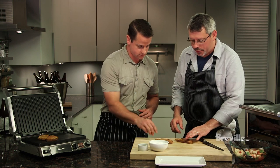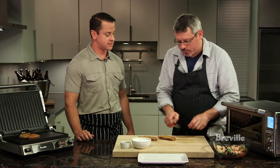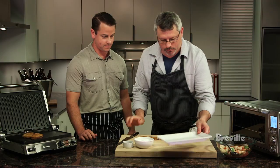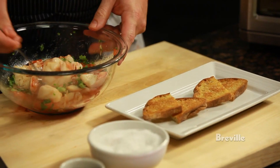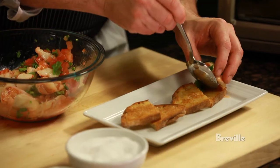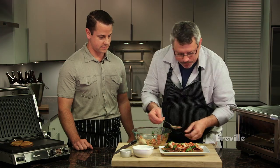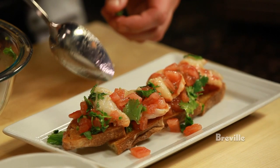Looks like we're ready to plate. Why don't you grab the bread? That's great — nice and crispy, because you want some of the juices from the salad to soak right into the bread and soften it up. Just going to spoon this right on top. A little bit of the juice that's in the bottom — just spoon that right over the top. Gives it a nice shine.